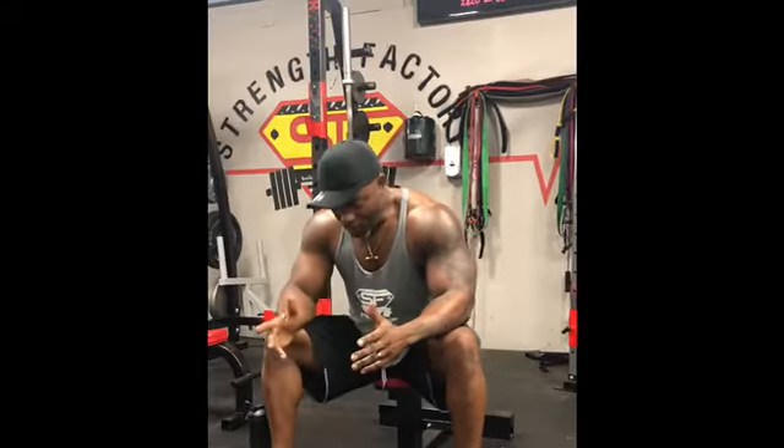It's me, your boy Coach C, C-O-S-F-E-T, and today's workout of the day is a concentration curl.